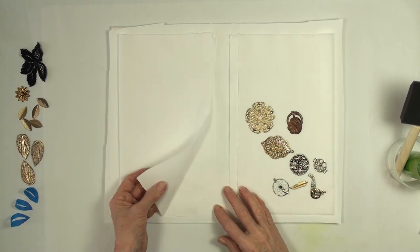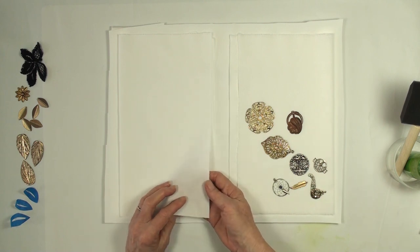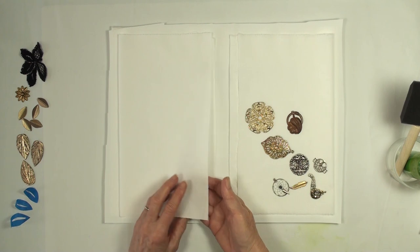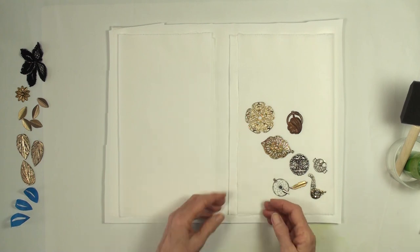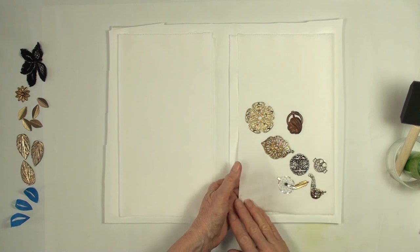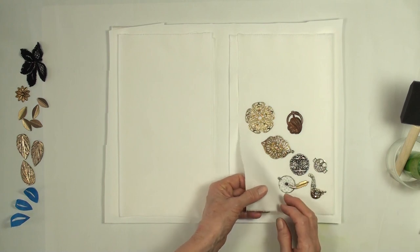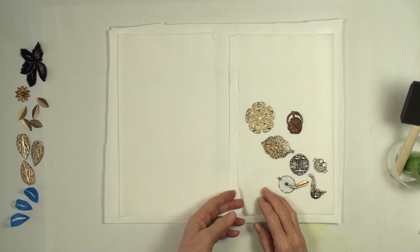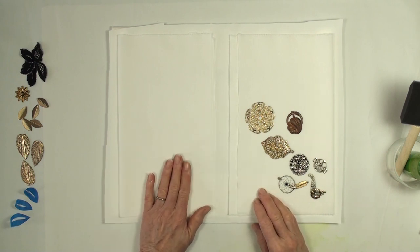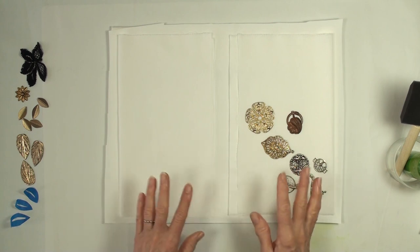I have two different pieces of fabric. This is what I normally paint on - my Pima cotton. It's very tightly woven and not as sheer. Then I have just regular muslin, which is a little more sheer and lighter weight with a bigger weave. I really like using the Pima cotton - it's my preferred fabric. They each have their pros and their cons.